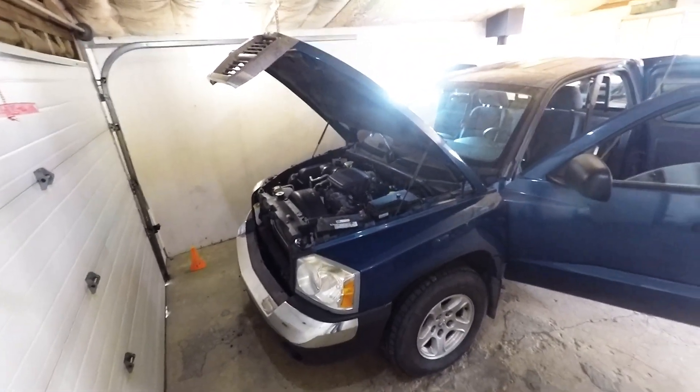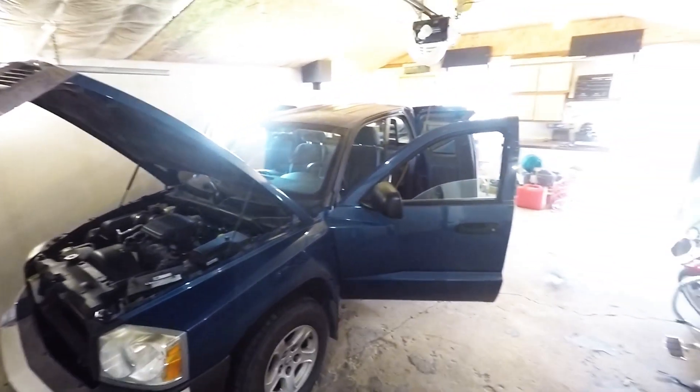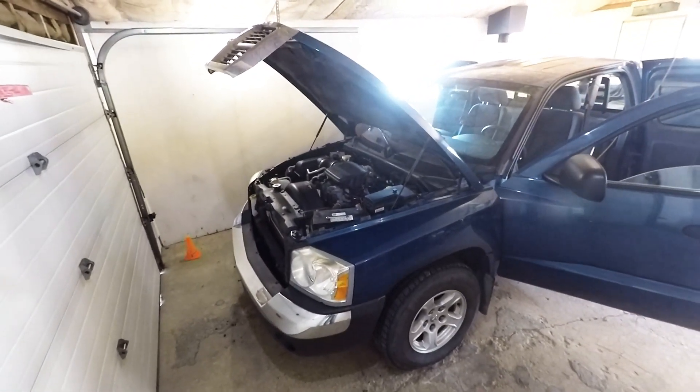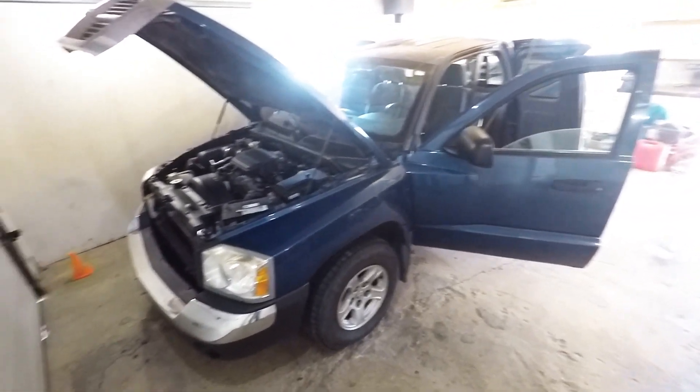This is my first video for a 2005 Dodge Dakota 3.7 liter V6. We're going to do a heater core change. Now the basics: obviously you've got to disconnect the negative from the battery, drain the fluid, and then I usually start with the interior.